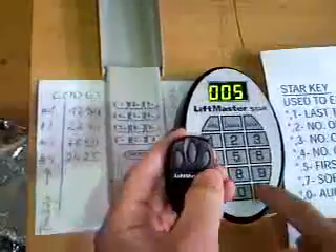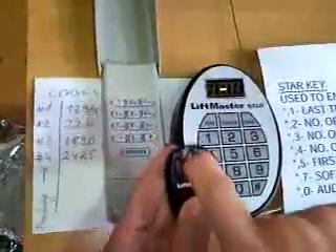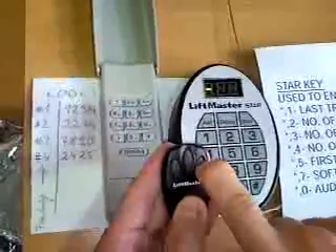So, I program this button to be add number 99. Add it. Now we have this one programmed to 99, this one programmed to 69, and this one is not programmed - beep beep, not programmed.